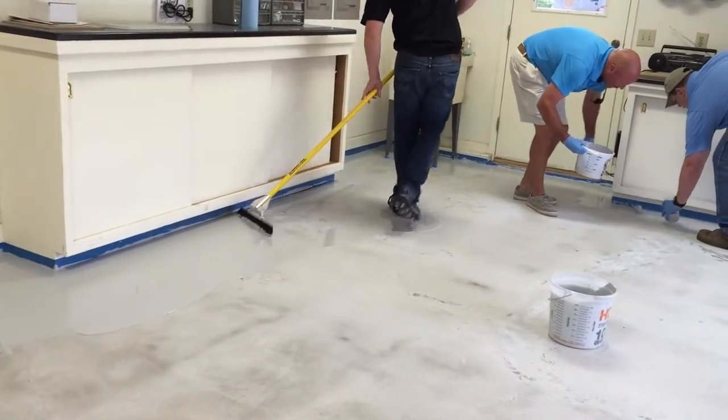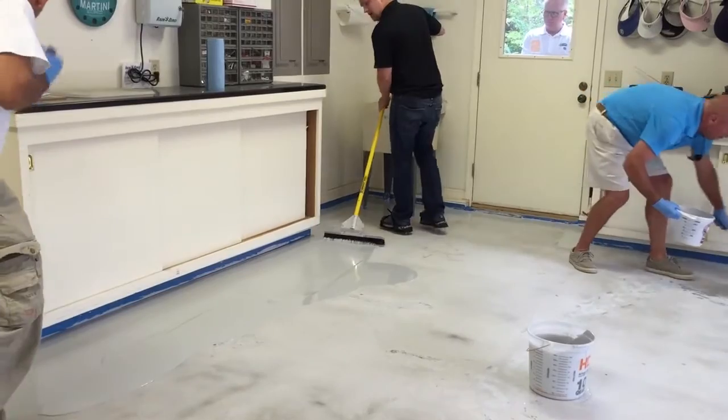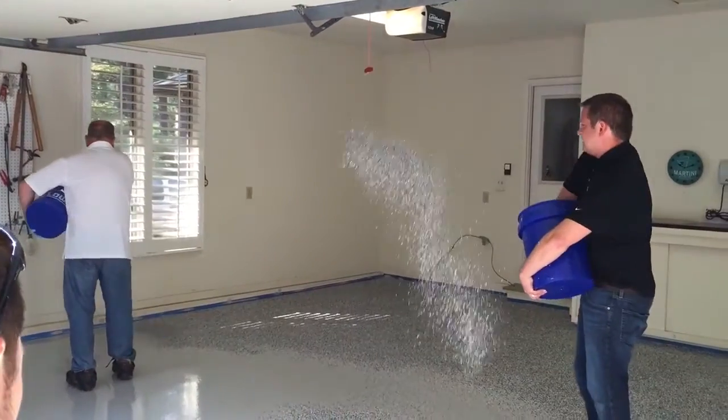Two coat Sparta Chip Pure system. We installed a base coat of our Flex Pure pigmented at a rate of around 200 square feet per gallon. We actually broadcast our chip aggregate directly into that coating.